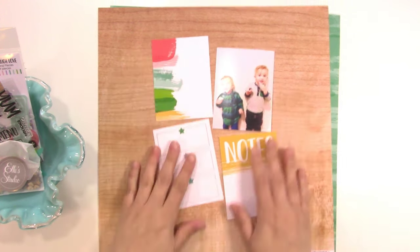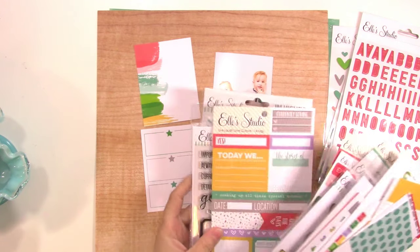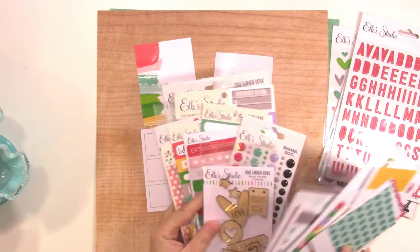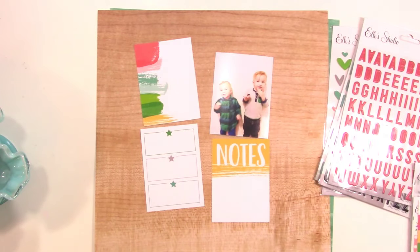I'm thinking for my title I might use some of the puffy alphabet stickers, so I pulled out the three that kind of match the colors here. I'm leaning towards this red color — I think it's actually called pink but I'm not exactly sure. I'll link to it in the video description. And then I just have a bunch of other stuff from the Live, Laugh, Love collection and from this month's kit.